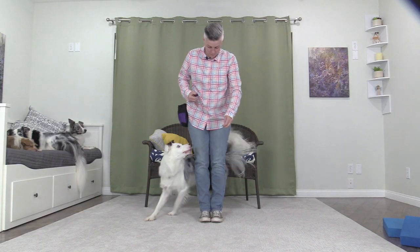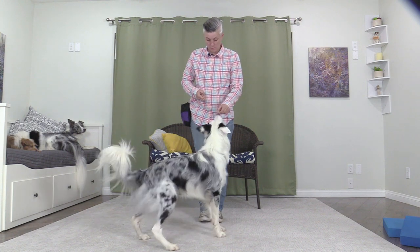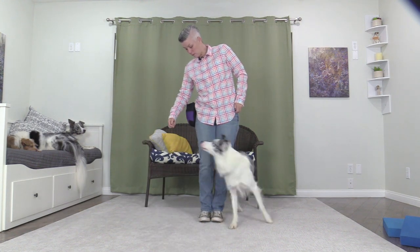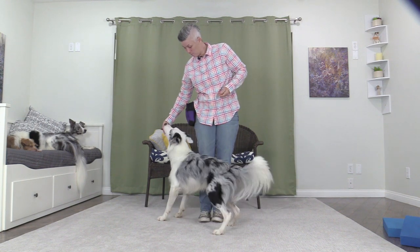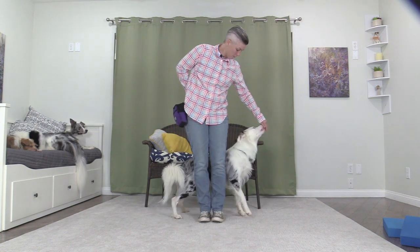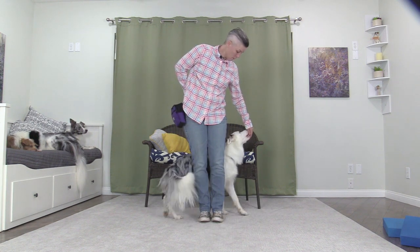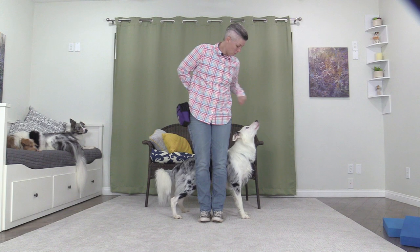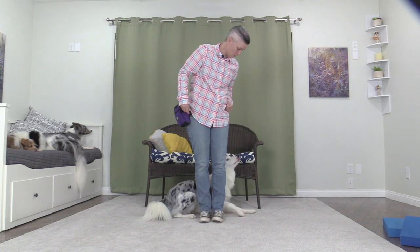Go around. Go around. Go around. Good. Go circle. If your dog knows to go around you, it can make this behavior easier as you can cue your dog to go around you and stop behind your back. Here you can see I'm stopping the dog with the treats in my left hand so he stays behind me. Go circle. Down. Good.